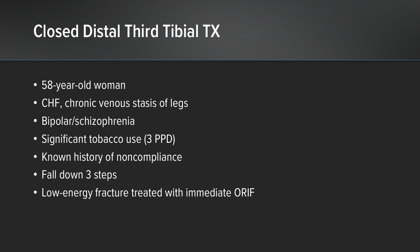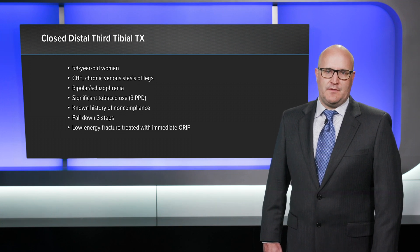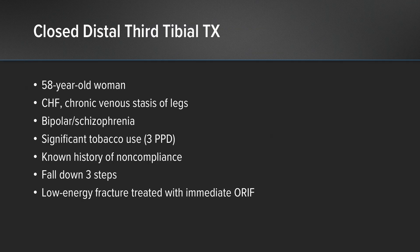This is a 58-year-old female. She has congestive heart failure, chronic venous stasis changes of her legs, and she is bipolar and has schizophrenia. She has significant tobacco use, smoking three packs per day, and a known history of non-compliance. This is a low-energy injury — she simply fell down three steps of stairs — but she has a very concerning soft tissue envelope around this fracture.